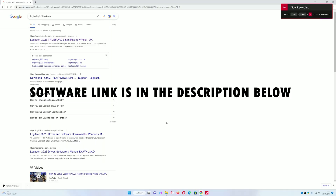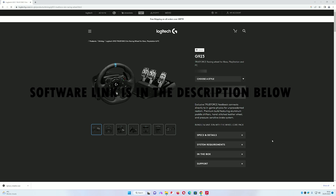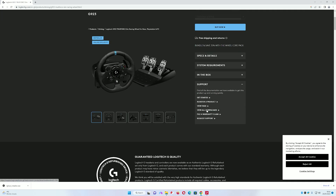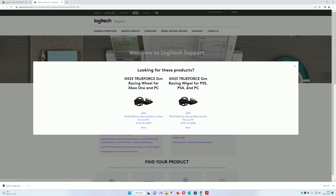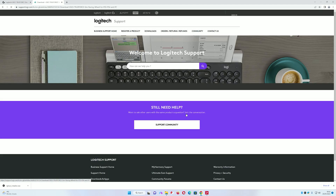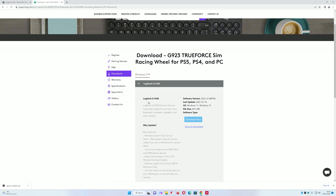The next step is to download the Logitech G923 software from the website. Click on Support, then Downloads. It's going to ask you if your wheel is the Xbox version or the PlayStation version — mine is the PlayStation version so I'm clicking on that. It will then bring up the Logitech G Hub software option, so click Download Now and wait for it to finish.